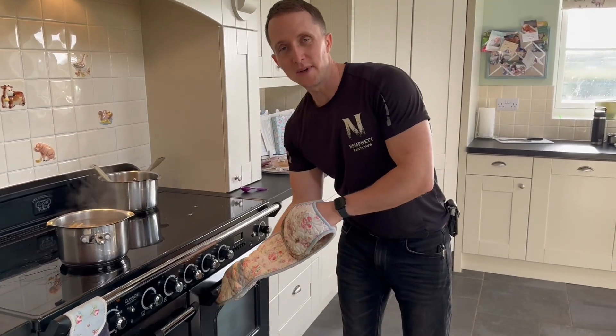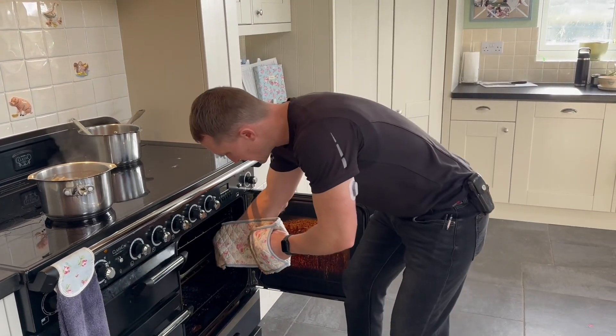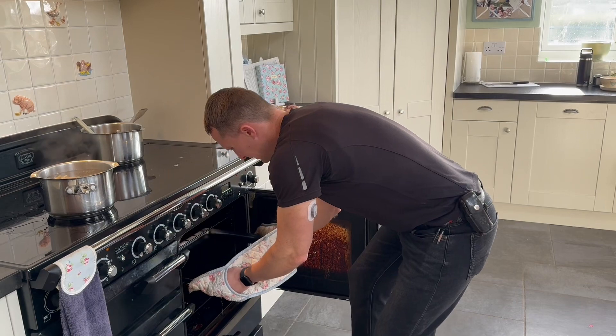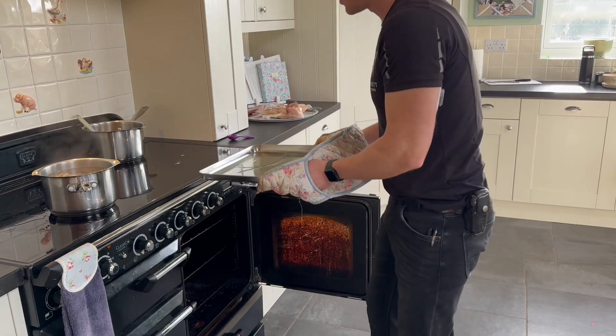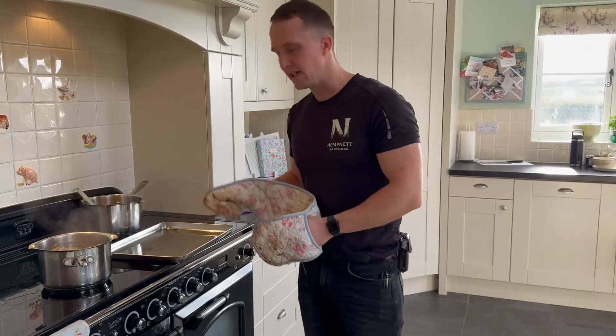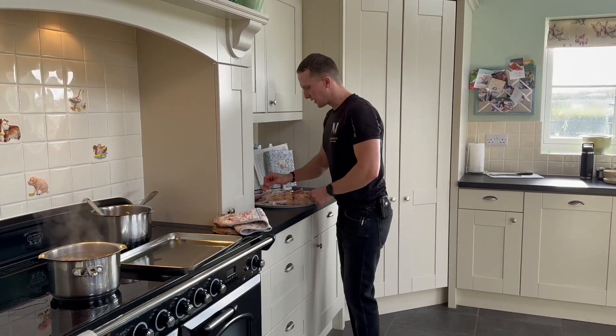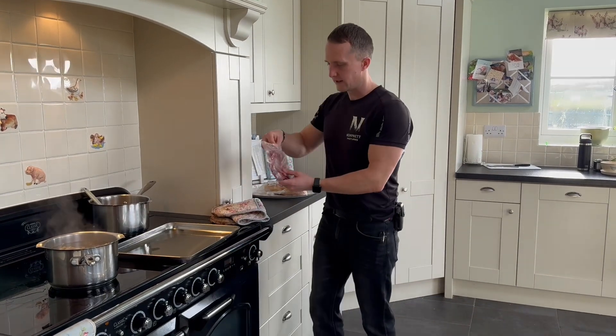Meg's already put the tray in the oven to get hot, because we like to use stainless steel. One way of using stainless to prevent the food from sticking is to pre-heat the oil on the pan before you add the food. So let's add these necks to the hot oil.